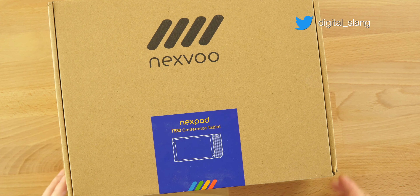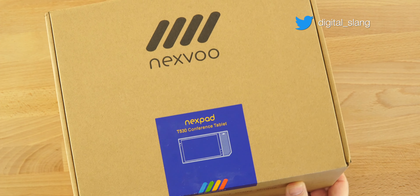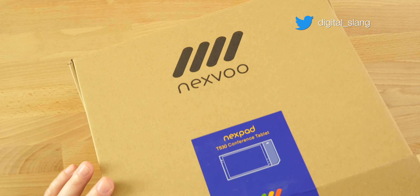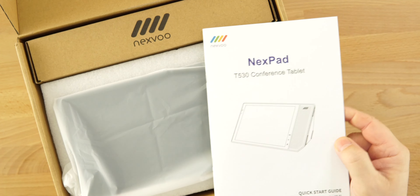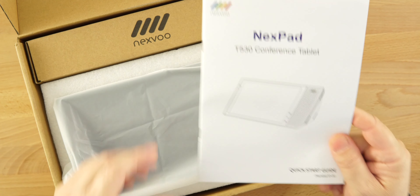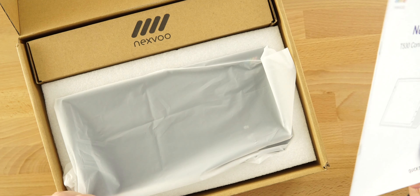The Nexpad T530 conferencing tablet — let's check it out. We're going to dive in, take a look, see what's in the box, go over all of the specs, try it out and see how it works. So here we do have the quick start guide and the user's manual.